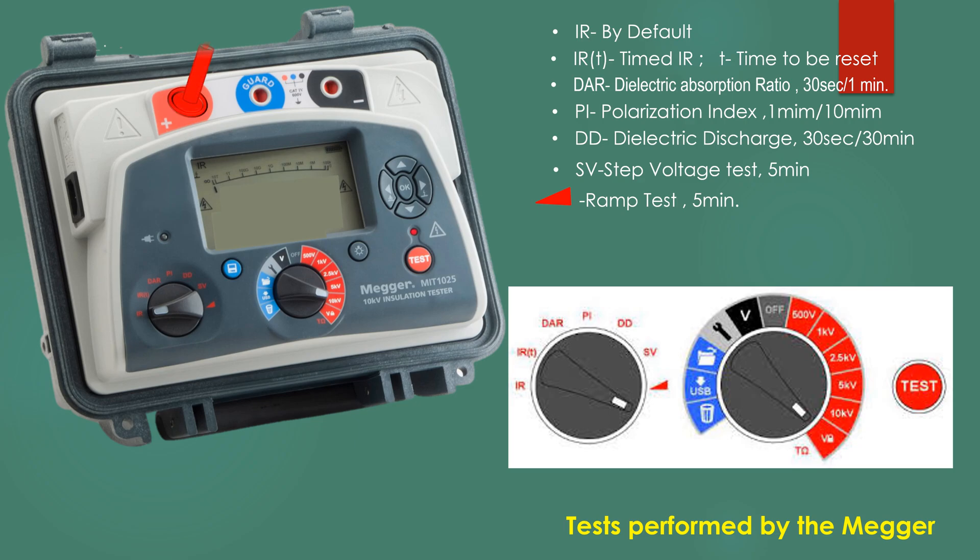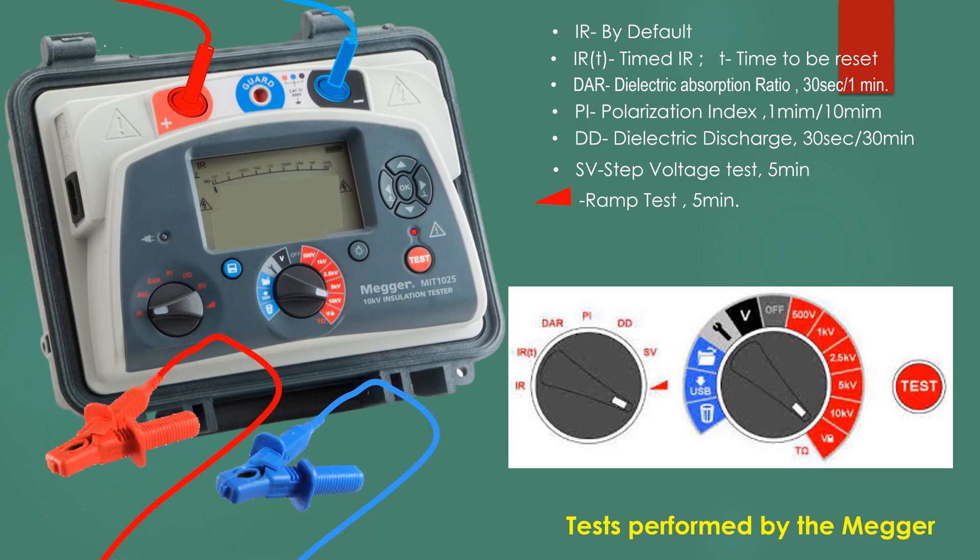The red lead is to be connected at the positive indicated port and the blue lead at the negative indicated port. The guard terminal may or may not be used.